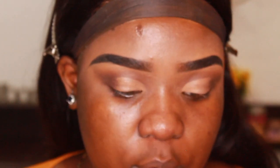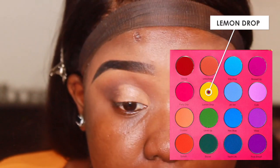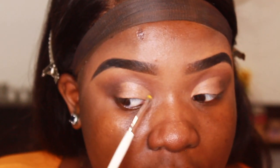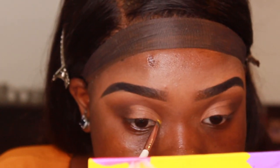Now the fun part — with an angled brush from BH Cosmetics I'm going into my Colored Rain Vivid Pigments and Shadows palette. I'm taking the shade Lemon Drop and basically following the outer perimeter of the cut crease with this eyeshadow, just stamping it on.